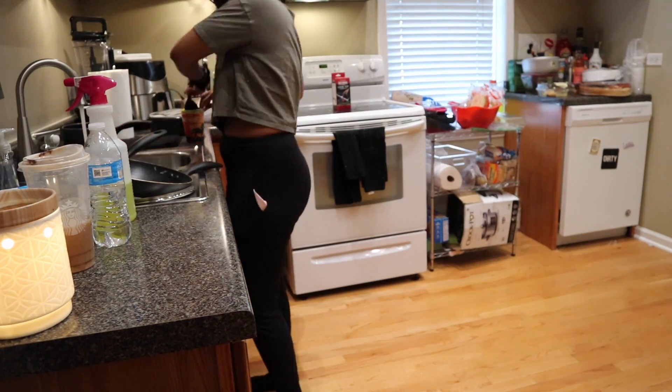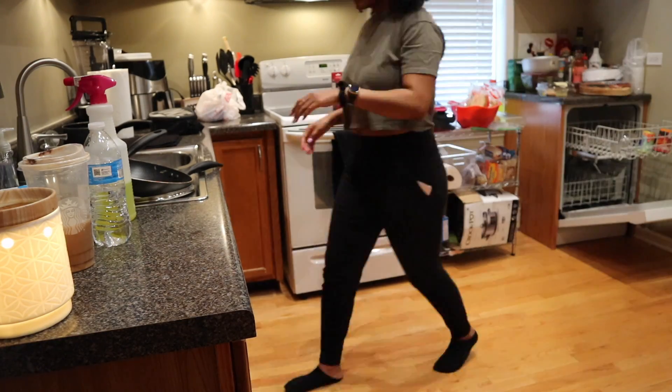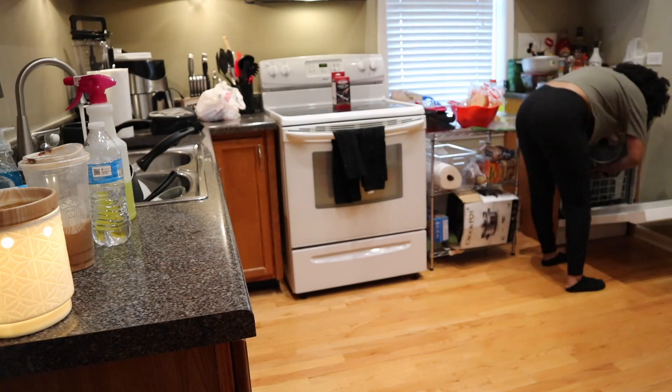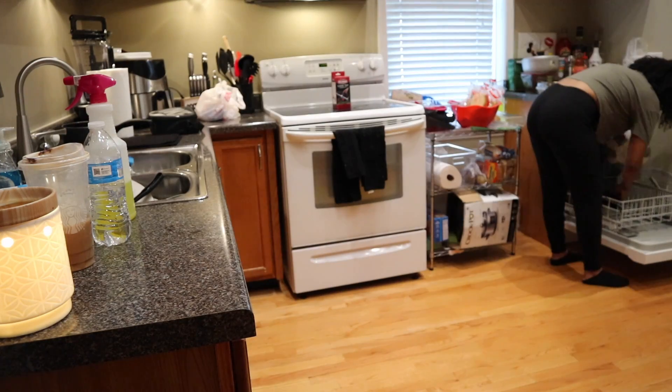Hi everyone, welcome back to my channel. My name is Alicia and welcome to my kitchen clean with me video. I'm just starting off by loading the dishwasher with some dishes and we are going to get this kitchen nice and clean.